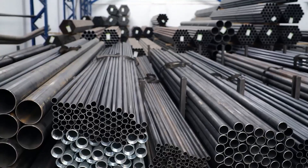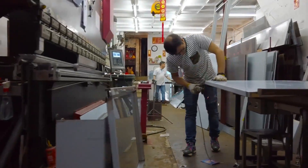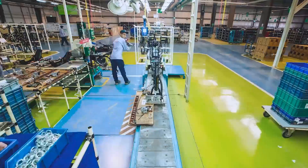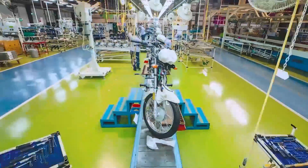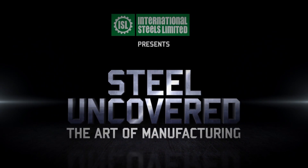Have you ever marveled at the transformative power of steel? Throughout history, this extraordinary alloy has shaped civilizations and propelled industries forward. Get ready for a thrilling journey into the heart of steel. Welcome to ISL Presents Steel Uncovered: The Art of Manufacturing.